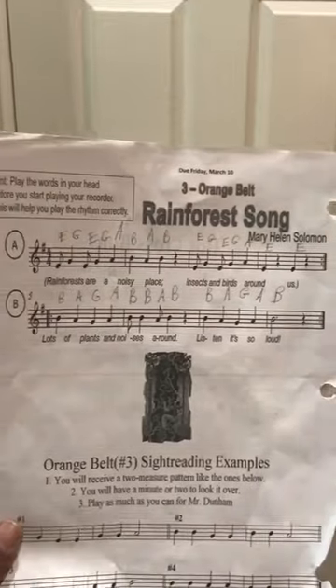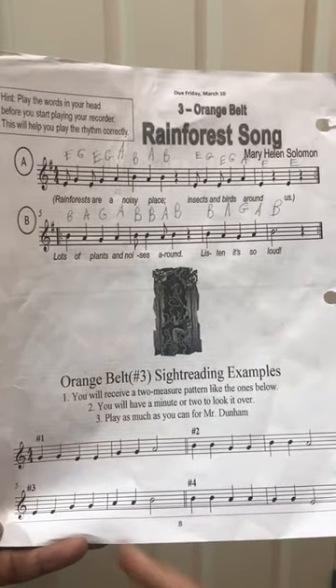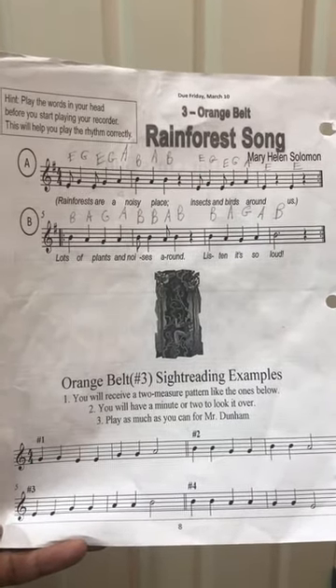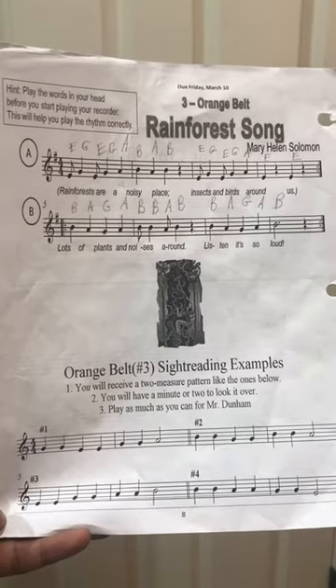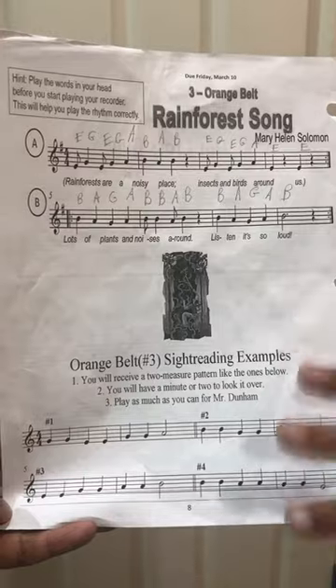For sight reading, you will have some notes that you already learned. Here are some examples — this one would be G G E E G G A. Your music teacher will give you a set of notes like this that you already know, and you have to play them. He gives you a few chances, and you have to pass both of these things in order to pass the whole song.